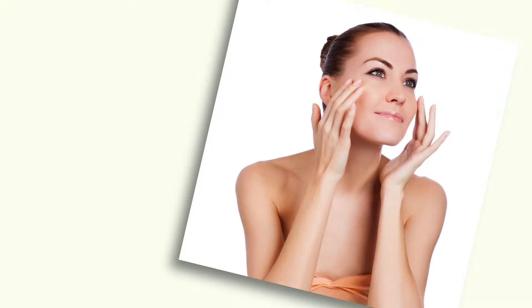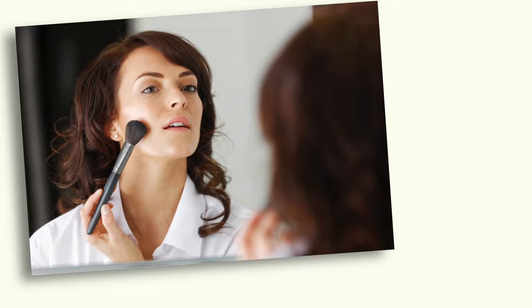Hey guys, it's Nicole Pearl, the beauty girl. Bare skin is big for spring and this trend is not going away. I've got the secret to get maximum impact with minimal makeup in under a minute.